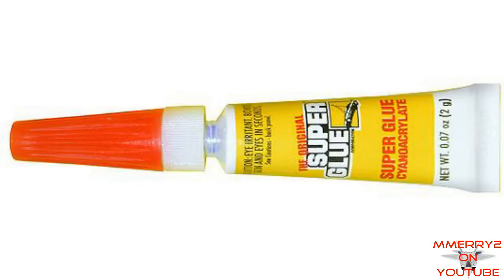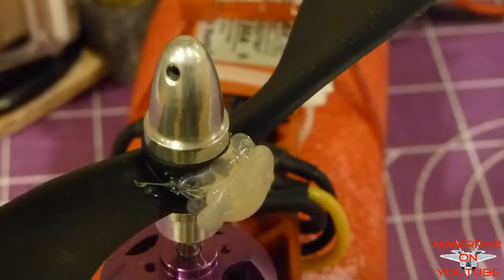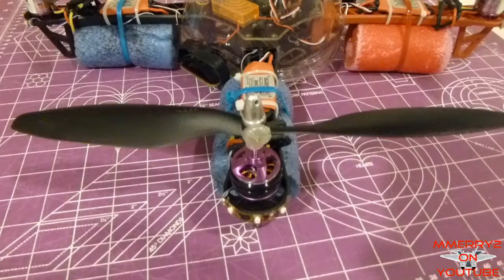Once the prop balances with the screw chosen, use a little CA on the screw to help keep it in place. These RC Timer props appear to be consistently unbalanced and require weight in the same place on the hub on every prop, both clockwise and counterclockwise. Because of this, I think they have a manufacturing or molding issue.